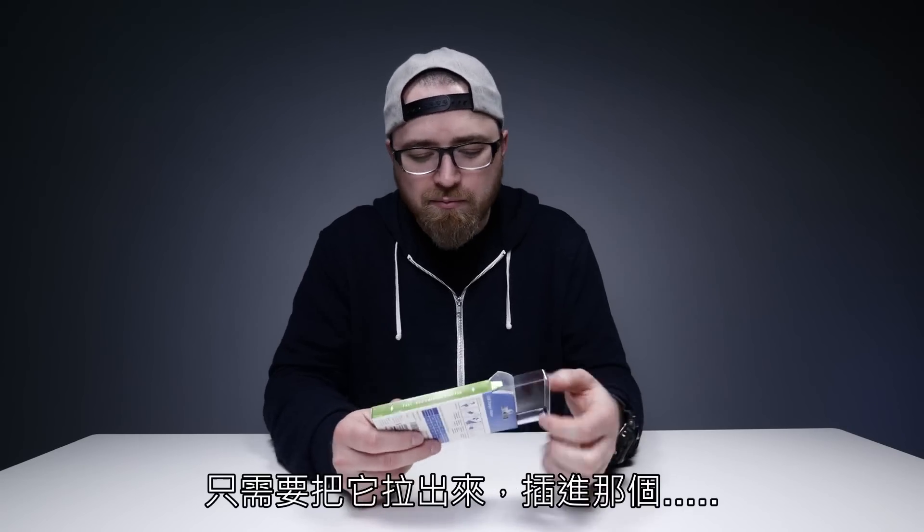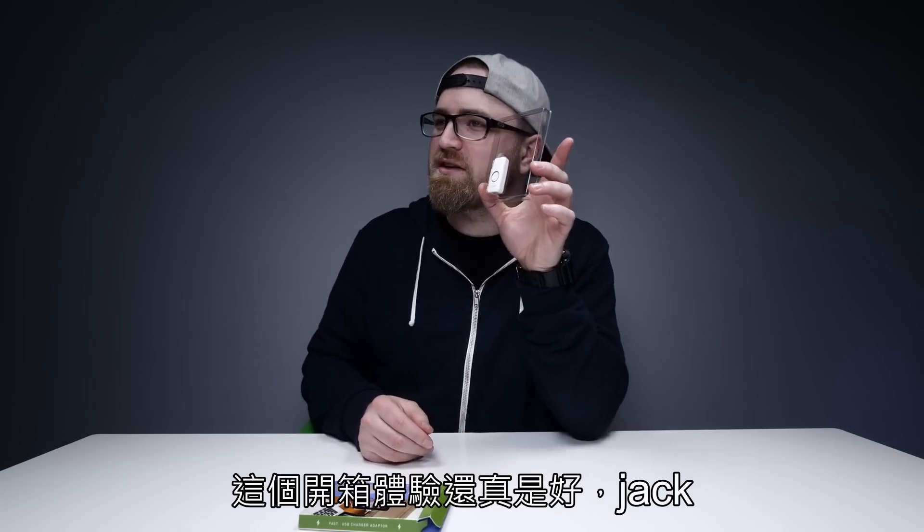What do you need to do? Pull it out and plug it in apparently. What an unboxing experience.